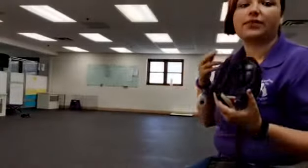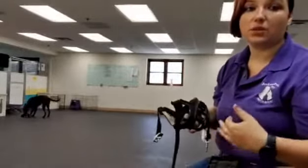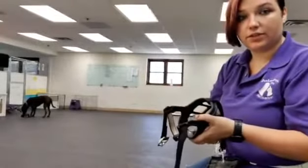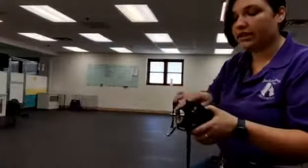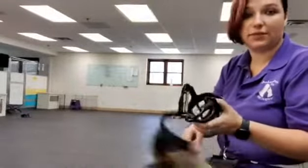This is after they've already been introduced to it and they've already made a pretty positive association with the muzzle. We're going to do more work now on having them put their muzzle on. We're not going to bribe them, we're not going to force them to put their face in any further than they're already doing. So if your dog is putting their whole snout into the muzzle, then you're ready for this step.